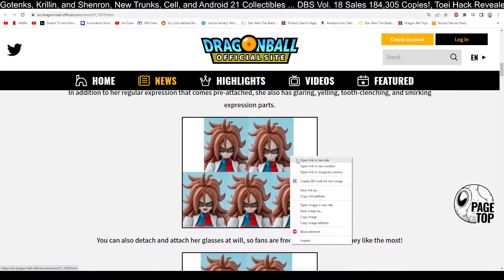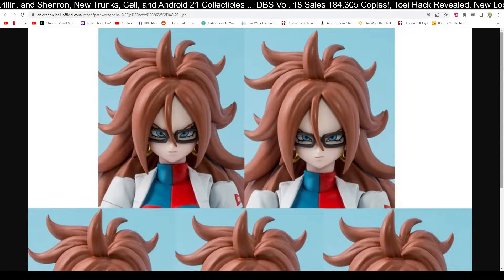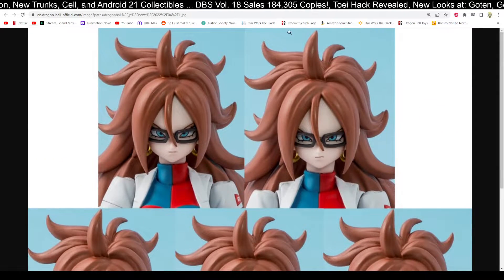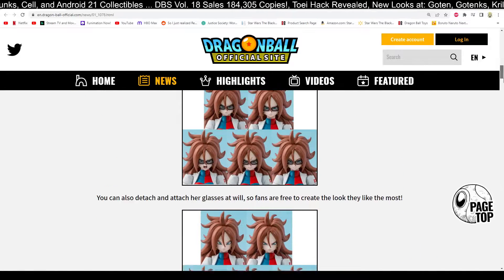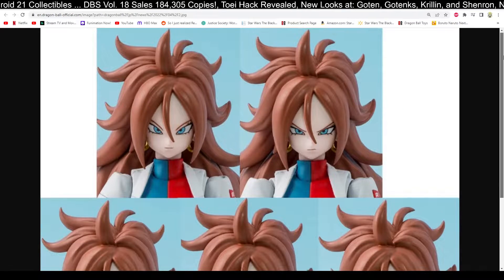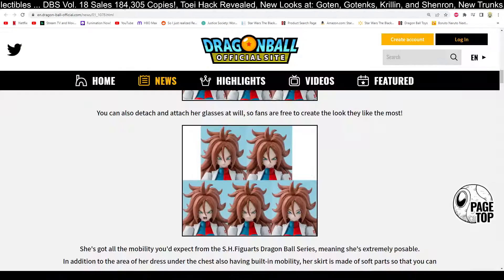This looks amazing — can we get a good look at these images? Look how good this looks. The detail — holy crap, it looks great. Amazing. And her glasses come off too, which is awesome. Let's get another look at that with her glasses off. She looks great.